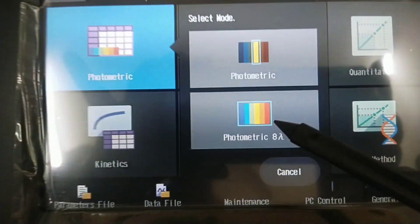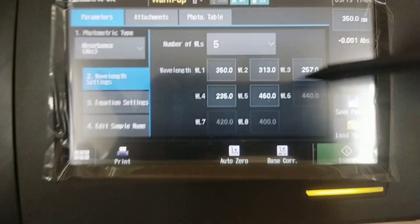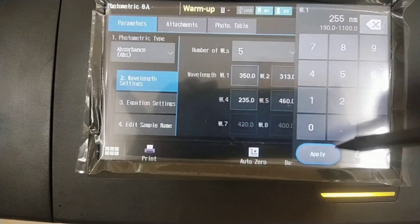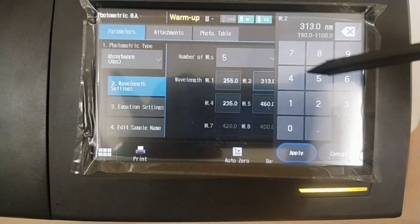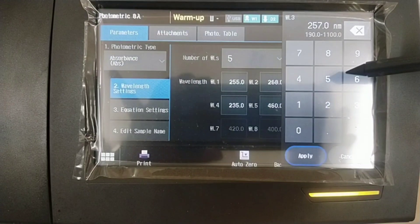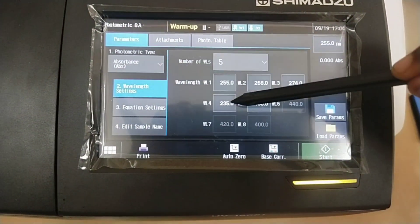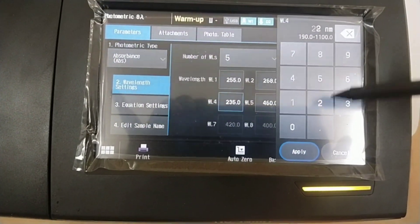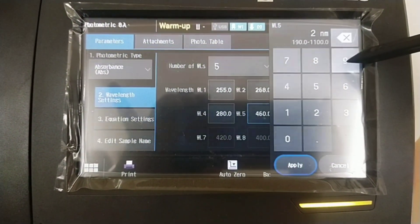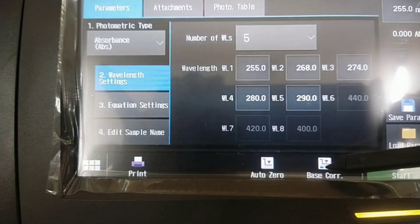Multiple wavelength mode allows measurements at up to 8 designated wavelengths. Here you can observe the selection of wavelengths. After selecting wavelengths, go for baseline correction and start measuring the sample. In single wavelength and multiple wavelength modes, photometric modes are percentage transmittance or absorbance. Observe how wavelengths are selected and baseline correction is performed for the selected wavelengths.